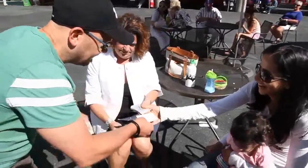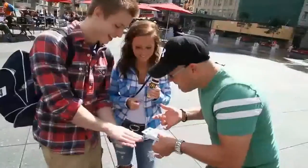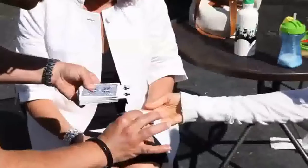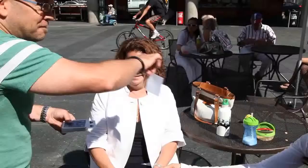So, while the spectator holds the photo, you perform a double impossibility. Not only does the card in the photo turn face up, it also matches the freely selected card. And yes, the photo can be closely examined.